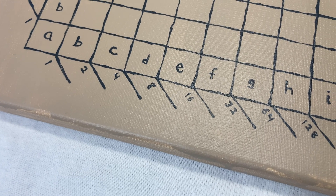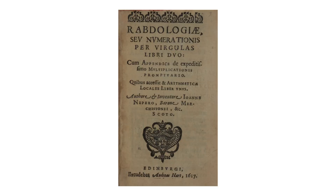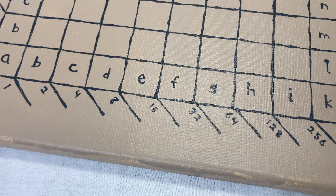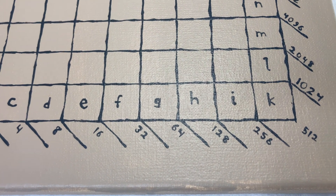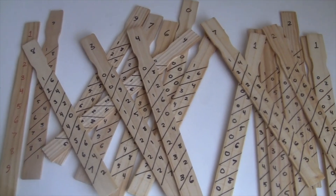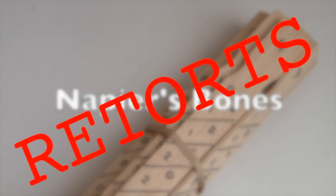Three years after changing mathematics forever, Napier published another book in Latin — Rhabdologia, The Calculation with Rods. This very weird book describes three very weird calculating instruments. The first one is Napier's Bones. I did a video about that one, which somehow became my most popular video ever. Not my best work, but I don't argue with the algorithm.